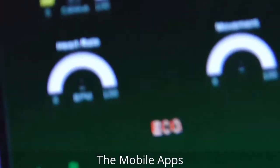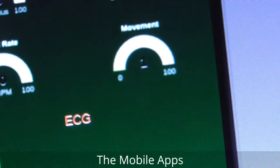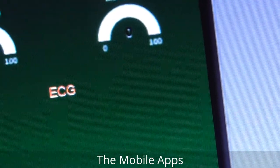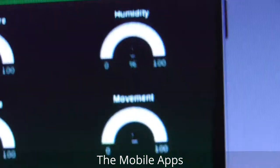Now the movement — if I move, it goes to one, counting the huge movement. Now it's zero. It's a very sensitive sensor.